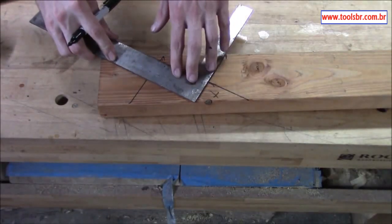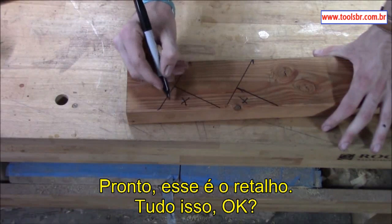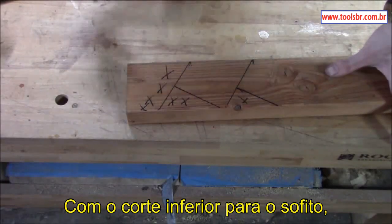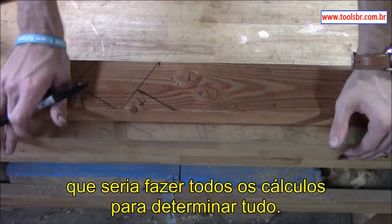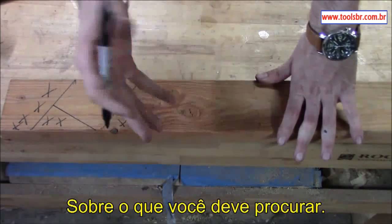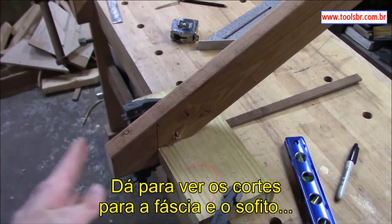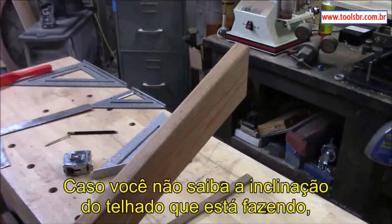Depending on how you're going to put your soffit in, this piece isn't quite big enough to show an actual soffit line, but you can take your square back and come in here to make a 90-degree line. This right here is your waste material. As you can see, you have your fascia plumb cut with your soffit undercut, bird's mouth, and ridge cut. I left out the math to determine all this, but I've got other videos on that — I'll put them in the link below.